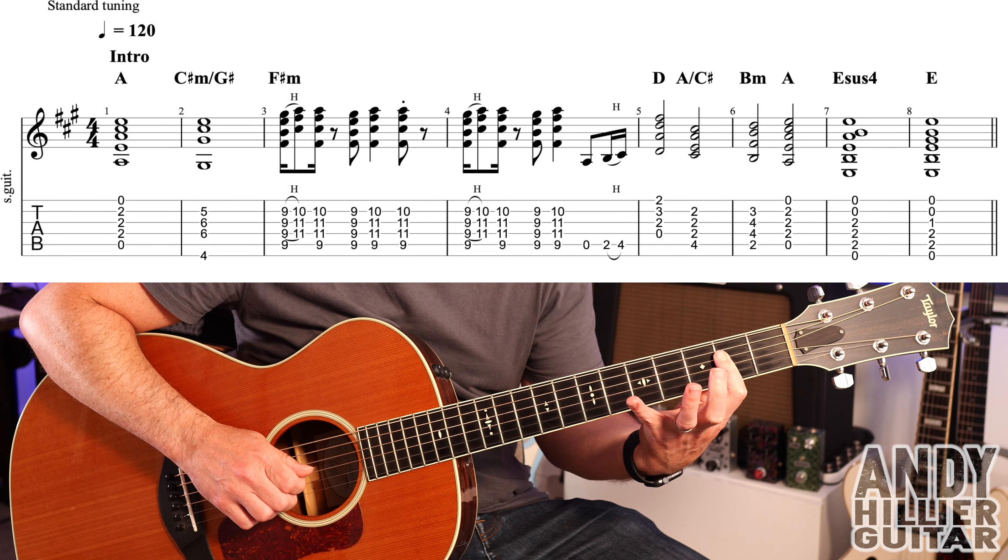The next chord goes to an F sharp 7. First finger on B7, second finger on G8, third finger on A9, little finger on G9, playing the middle four strings — same kind of rhythm. It then goes to B minor, which we've done already, for two bars; D for a bar; then A over C sharp for a bar; then E sus4 for a bar; then E for a bar.